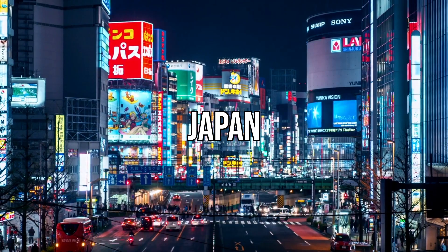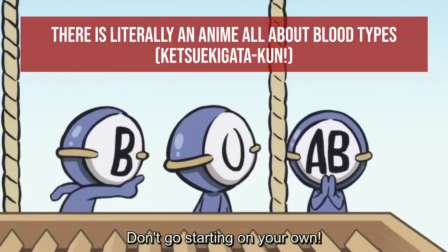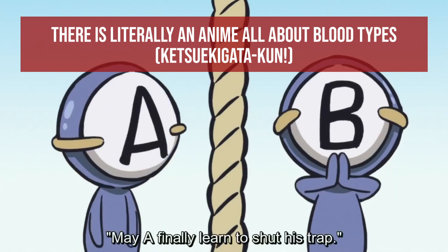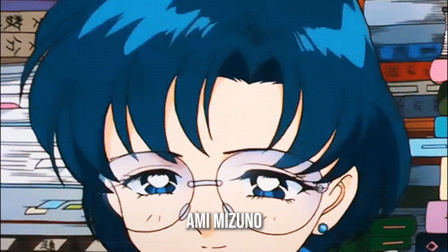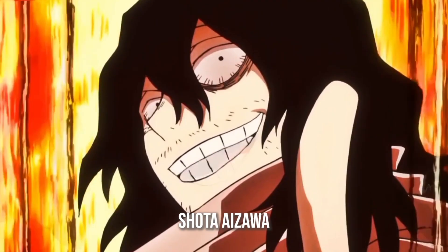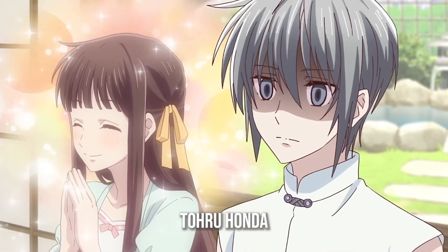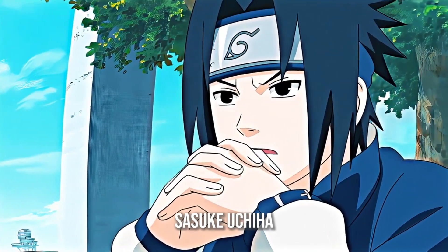Did you know that in Japan, they're really big on blood types? Similar to zodiac signs, Japanese people believe that a person's blood type helps define their personality. You'll notice in character profiles that straight-laced overachievers are usually blood type A, spontaneous troublemakers are usually blood type B, happy and optimistic characters are usually blood type O, and the weird crazy ones are usually AB.